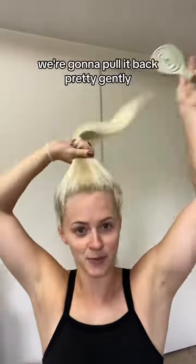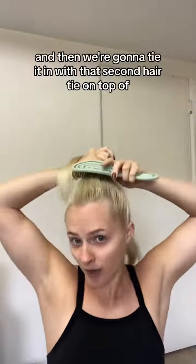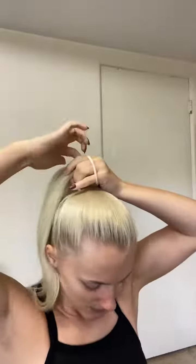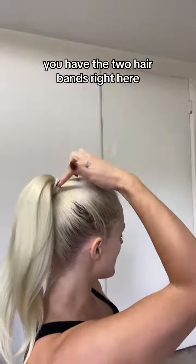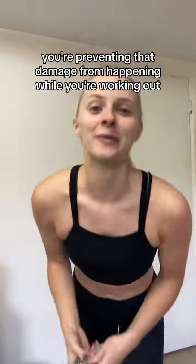Now we're just gonna brush through this, pull it back pretty gently, and tie it in with that second hair tie on top of the other ponytail — combining the two ponytails. If you want to add more style, you can make the front part poof up more for volume, which I like to do if I'm going out. But if I'm going to the gym, I'll just pull it out like this. This is the finished look — you have the two hair bands right here, the tension is not at your face frame anymore, and no one's gonna know, but you're preventing that damage from happening while you're working out.